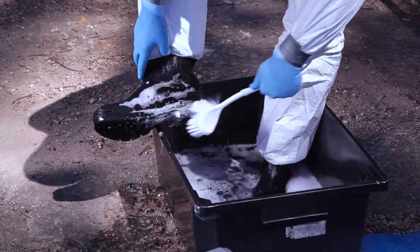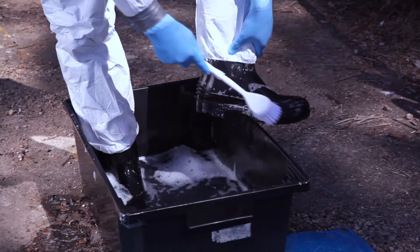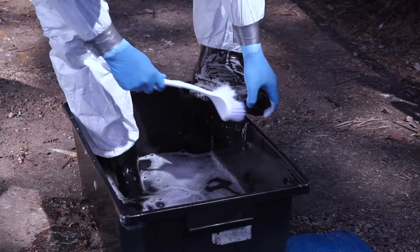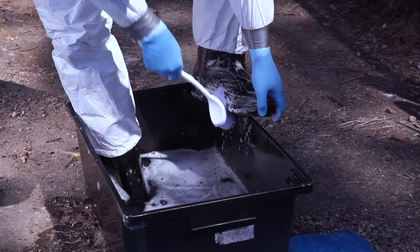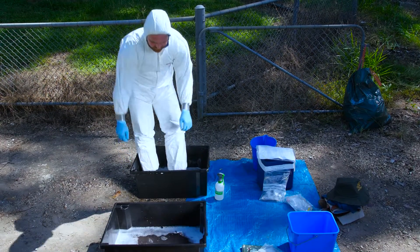Such material may have accumulated while moving from the gross cleaning site to the personal decontamination site. A hoof pick or screwdriver works well to get debris out. No visible organic material should remain following this process. Clean your cleaning equipment such as the brushes and hoof pick or screwdriver used to scrub your equipment and boots, and place them across to the disinfectant tub.